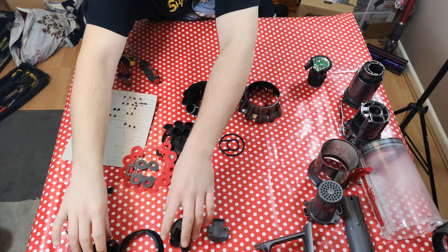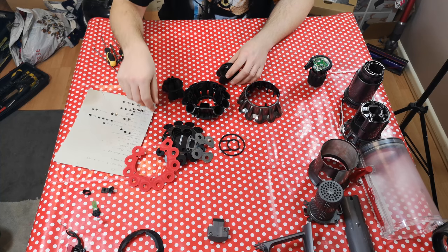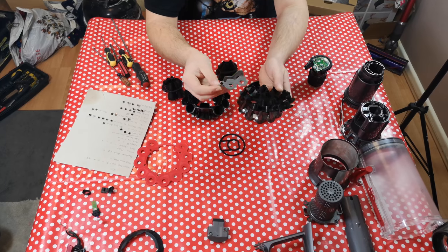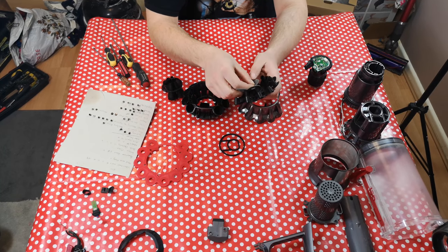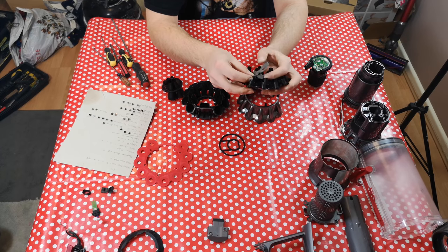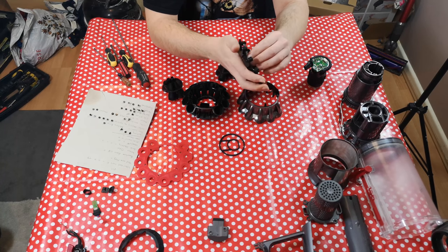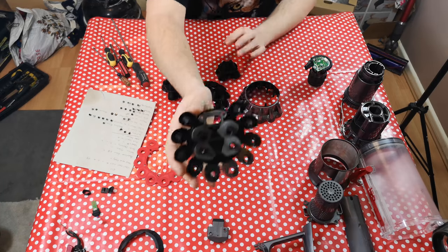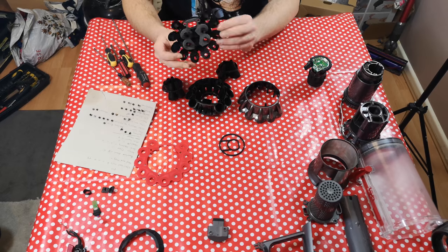Getting the cyclone back on — this very exciting of jobs. The first thing we shall do is put our foam gasket back onto here, making sure it sits flush and goes around the top part, otherwise you're going to have a bad time.